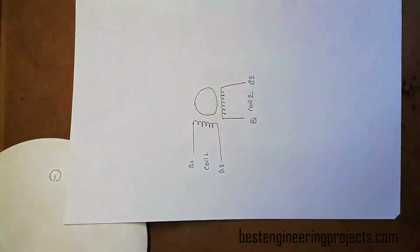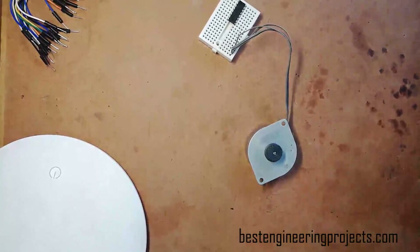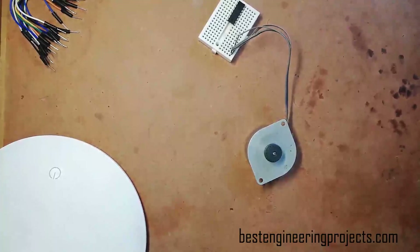There are altogether two methods of finding the coils of a stepper motor — two methods to identify the pin or connector of the corresponding coil. One is using an LED and another is using a multimeter.